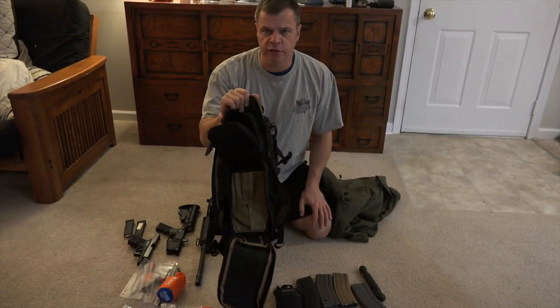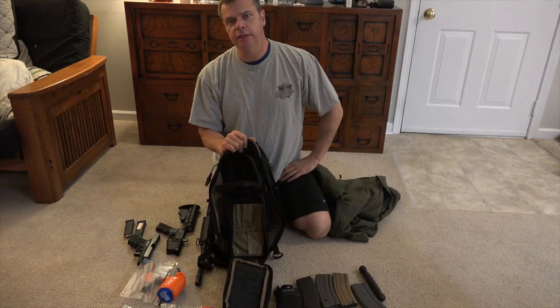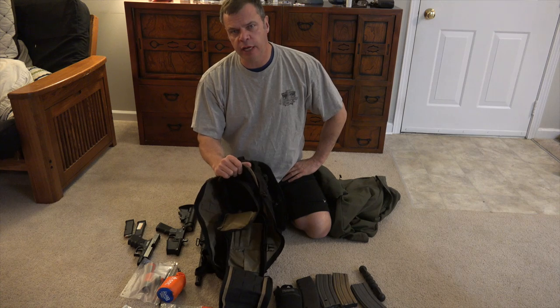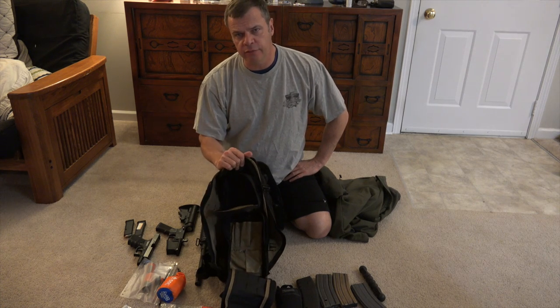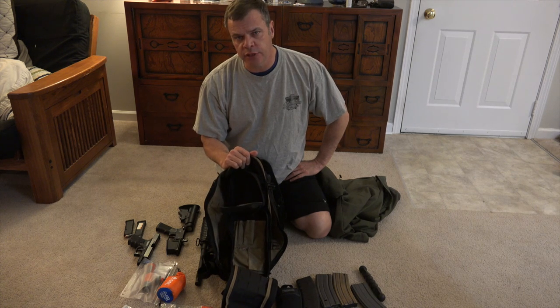Alright guys, if you like the video please give me a thumbs up at the bottom and please subscribe to the channel. I'll be back with more videos as soon as I can. This is Ed from Top of the Line Training — God bless, take care, and we'll see you on the next one.